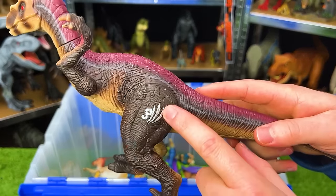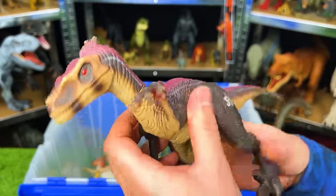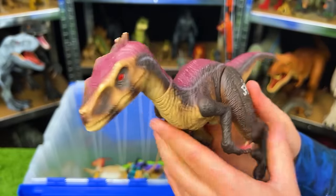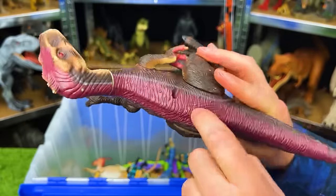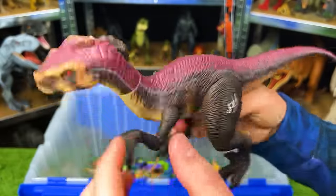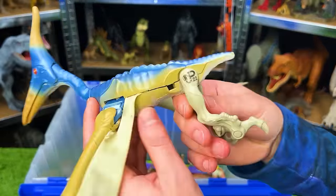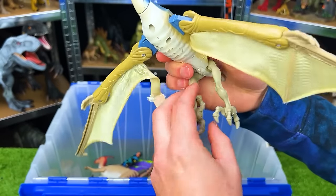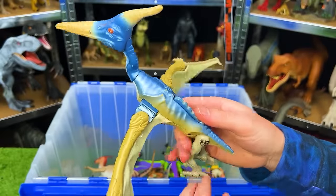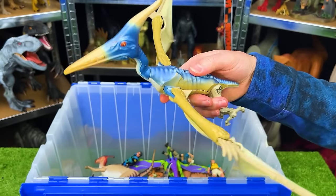Next up is the Jurassic Park 3 Sound Activated Stalking Raptor. The motor doesn't work anymore, but originally when you turned it on it would walk forwards slowly and stealthily. This figure is hard plastic all over with a light underbelly, dark brown sides, and a purple color along the top. This is the Lost World Pteranodon JP-22 — really old and a little worn down. It's got a blue and gold body, fabric wings, and a button on the top of its body used for flapping its wings.